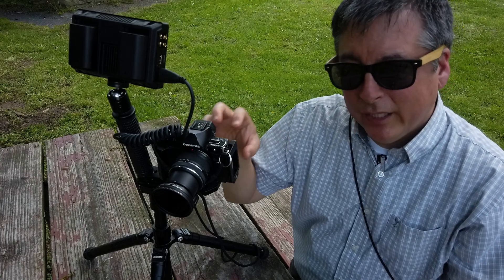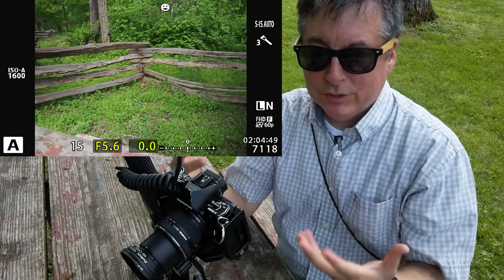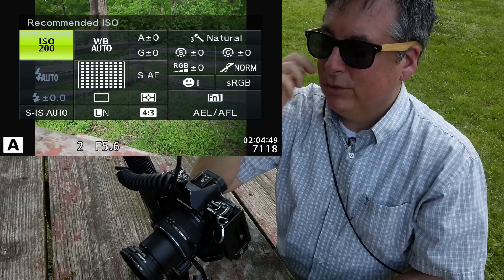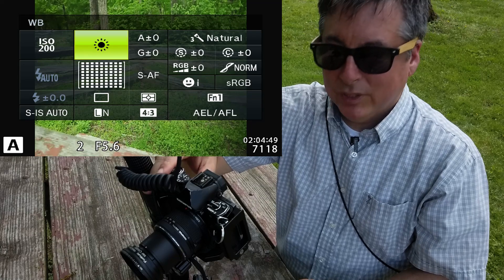Let's go into the settings I'm going to be starting with. I've been really into black and white photography lately so that's what I'll do today. I've already done a full factory reset so we can all be on the same page. Going into the super control panel, I'm going to change the ISO down to ISO 200 and change the white balance to sunny so it's fixed.